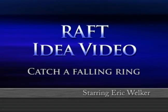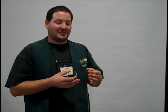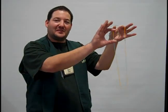This activity is called Catch a Falling Ring and it's one of our Raft Idea Sheets. It uses one yard of beaded chain and a two-inch winder ring.